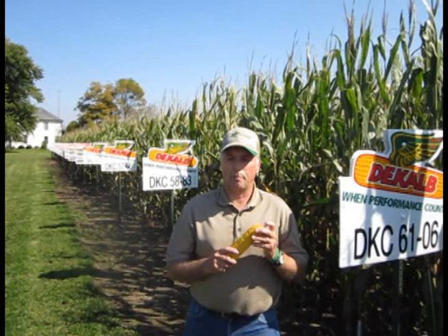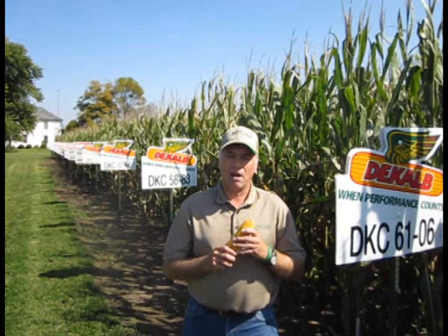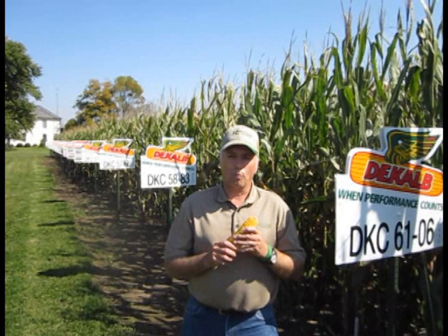The one watch-out for 6106 is that it does not have a lot of fibrous roots, so therefore you don't want to plant it in heavy soils or muck soils. If you have those soils, your better choice might be the 6121.